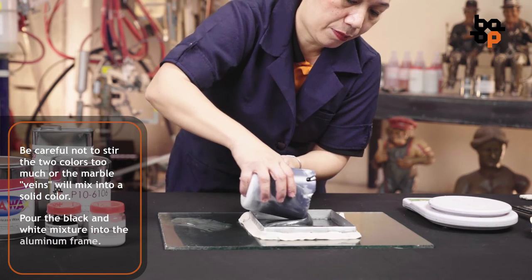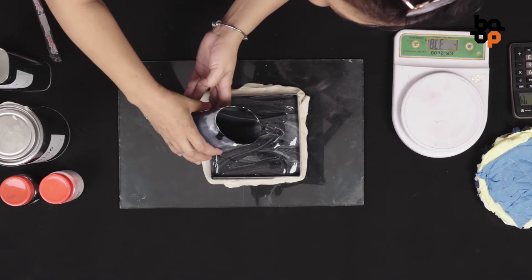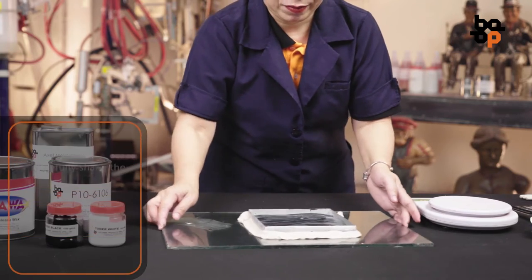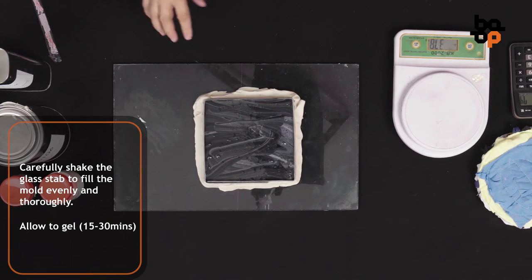Pour the black and white mixture into the aluminum frame. Carefully shake the glass slab to fill the mold evenly and thoroughly. Allow to gel for about 15-30 minutes.